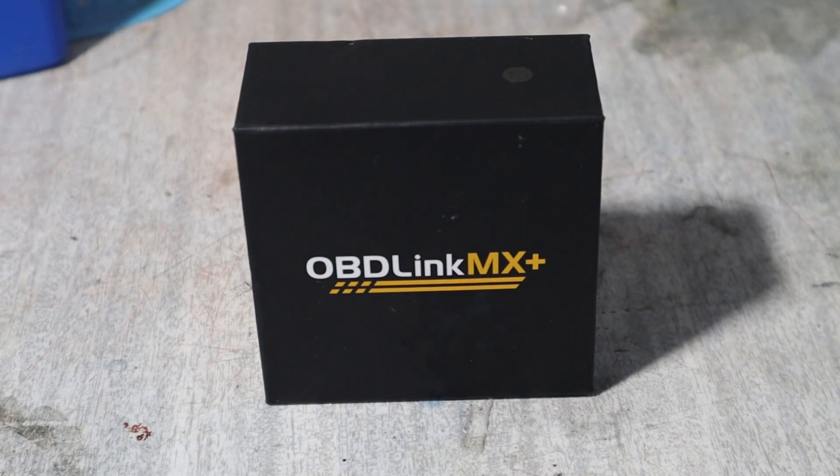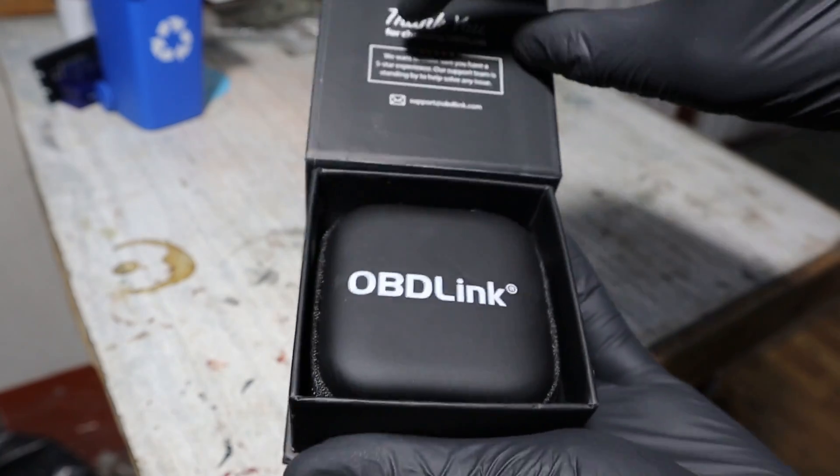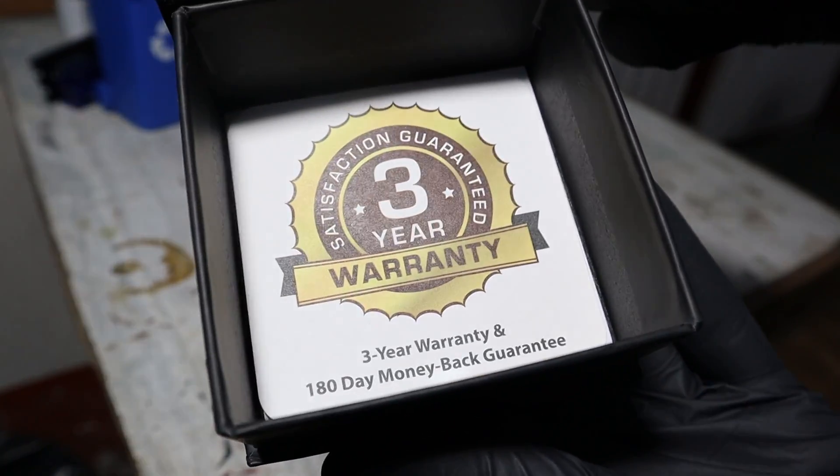This is the OBDLINK MX Plus, definitely the best ELM327 adapter you can buy. You also get a cover for it and the adapter comes with a 3-year warranty.